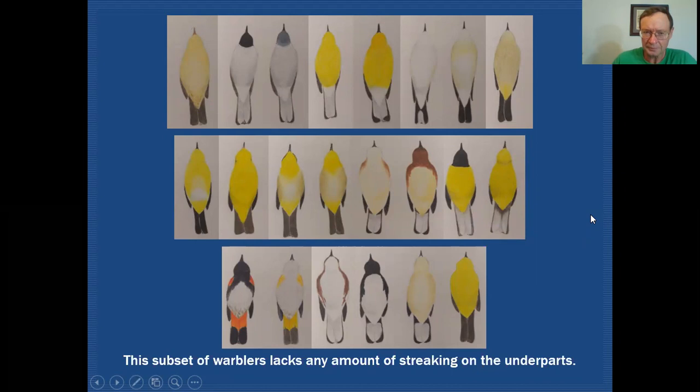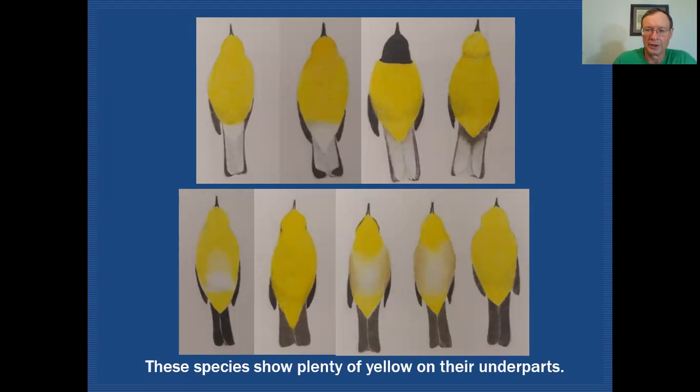The subset we'll be dealing with today has no streaking, and you can take this group and break it down even further. Some of these birds have a lot of yellow on them and some are lacking yellow altogether, so we end up with two subgroups. Here's the group with a lot of yellow on the underparts. You can see the upper row has undertails with a lot of white in them, while the lower row has undertails with no white. Among those with white undertails, two have white undertail coverts and the hooded warbler has yellow undertail coverts.